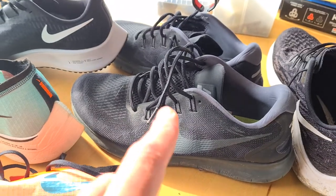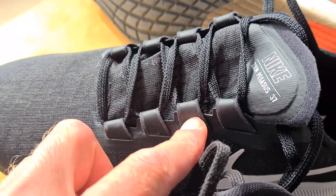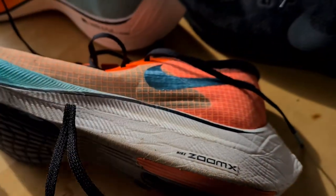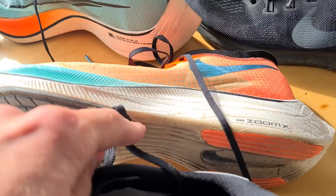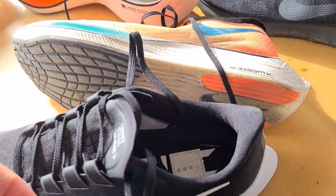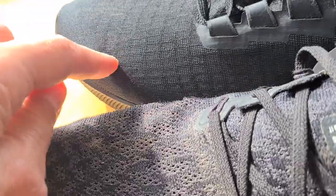On my white Nikes the laces snap, so they just chose a different way of attaching them. By the way, these are my Zoom X — my real race shoes, the big shoes with the carbon fiber soles. They're really quick, quicker than the Pegasus, but they're also 300 bucks. The Pegasus are like 120 to 125.